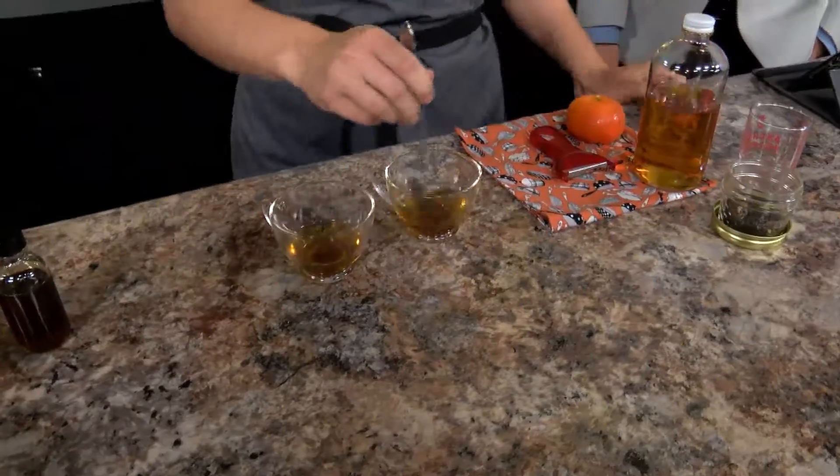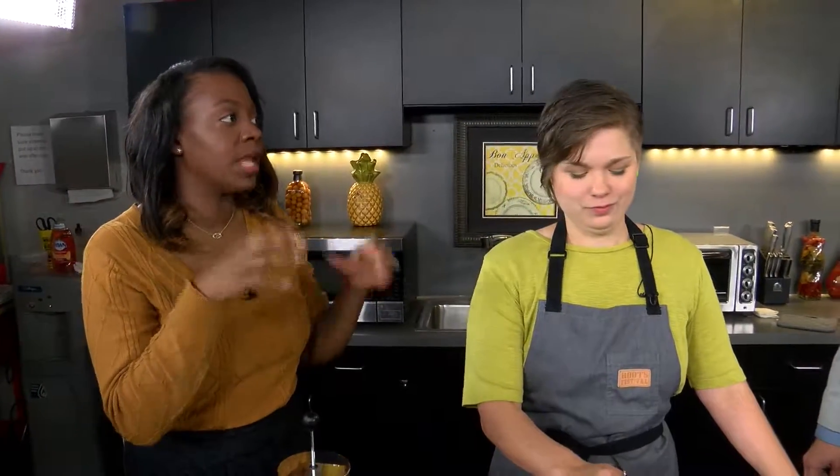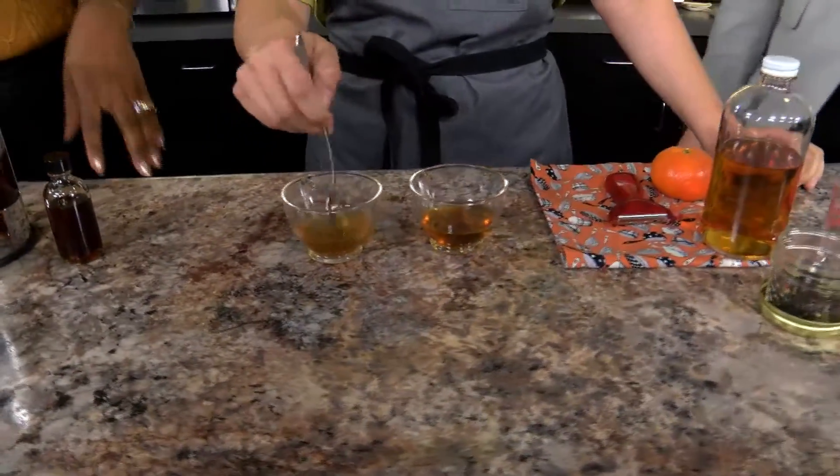When you think about a toddy, you think about needing something to kind of clear you up a little bit — something very warm to make you feel a bit better. It's a comfort drink, if you will, which is perfect for autumn.